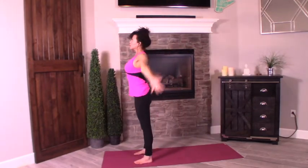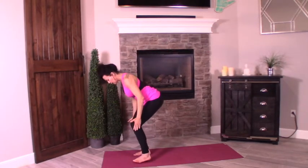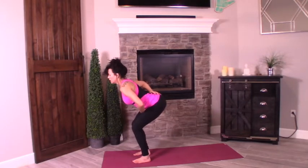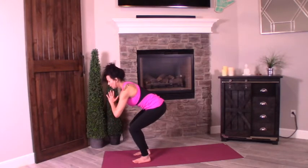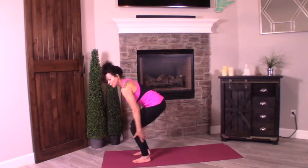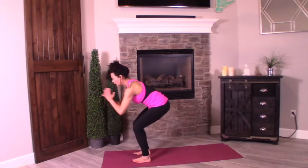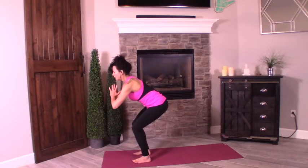Taking chair pose — feet hip-width distance, sink it down into your imaginary chair. Slight tuck of the pelvis — make sure you're not arching, you want a little slight tuck. Palms in prayer. Think about pulling the calves inward, inner thighs towards each other — squeeze them if you need to, you can feel that all the leg is active. Are you rolling to the toes? Roll back to the heels. Sit a little lower. Deep inhale, exhale, sit a little lower.